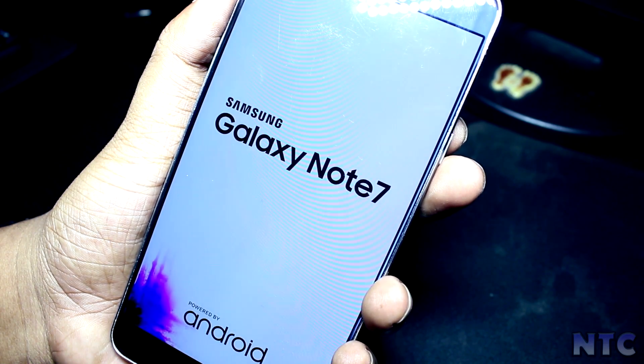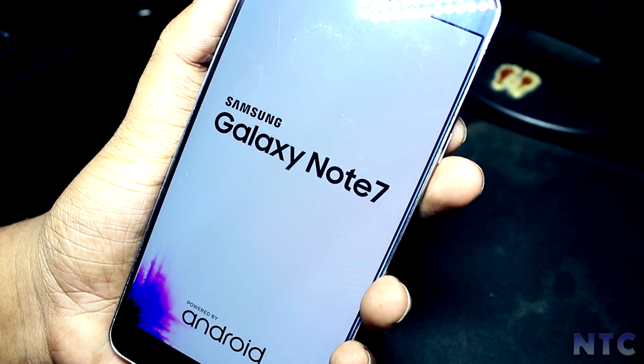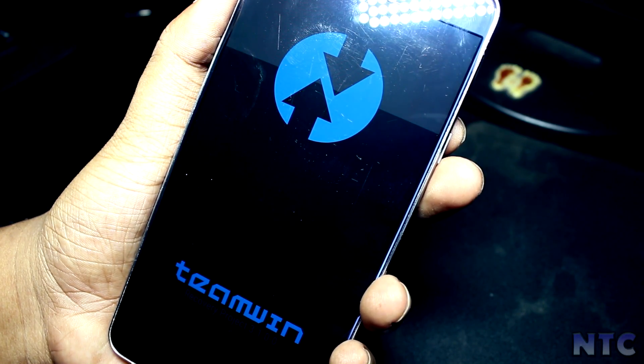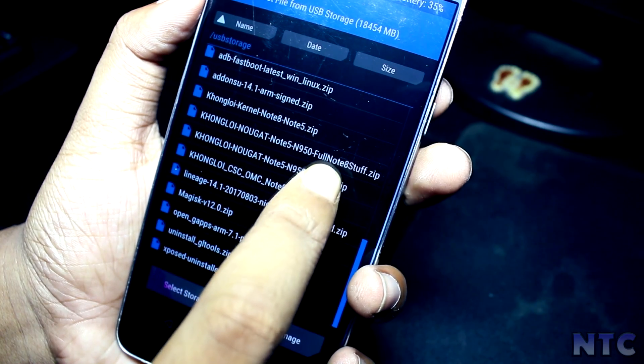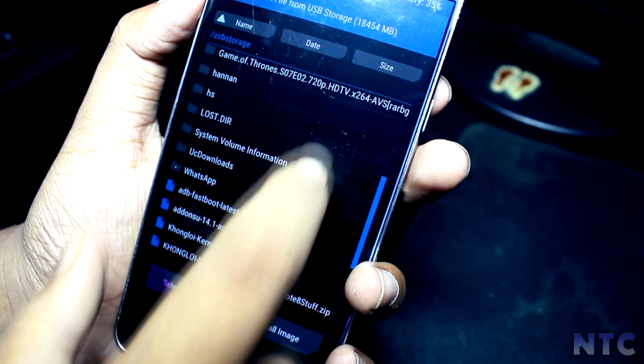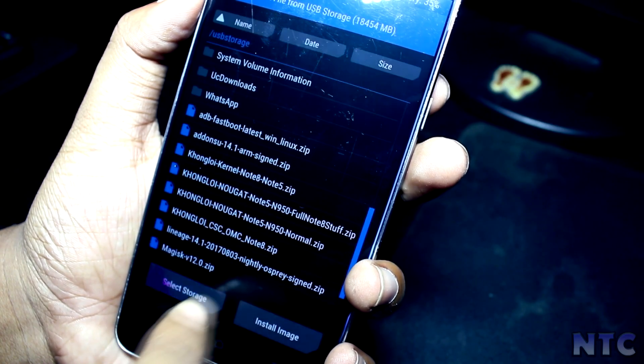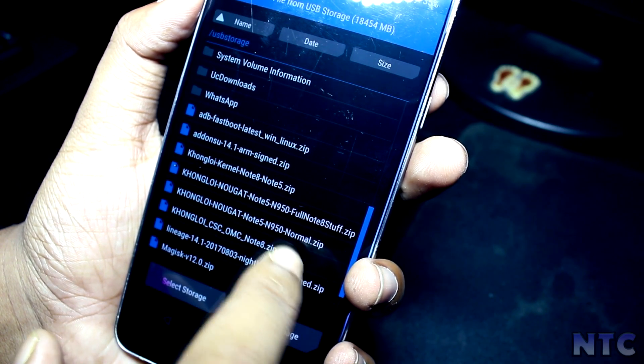After downloading, boot into TWRP recovery and do a full wipe, then select the ROM and flash it. Then flash the kernel, and then flash the CSE file. After flashing all three, click reboot and be patient — the first boot will take at least 5 to 8 minutes.